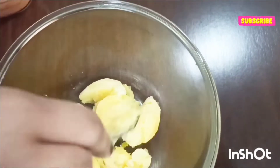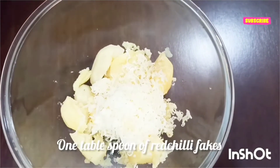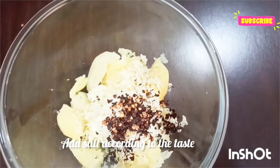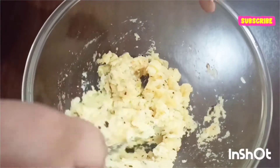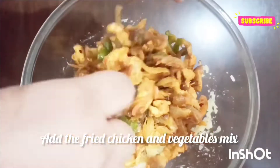I'll be adding three to four tablespoons of shredded mozzarella cheese, salt according to taste, and one tablespoon of red chili powder. Mix everything properly, then add our fried chicken and vegetable mixture. This is the filling for our tacos.